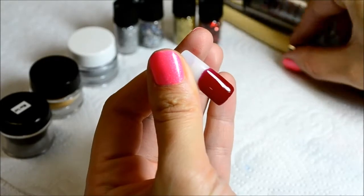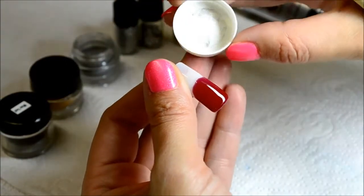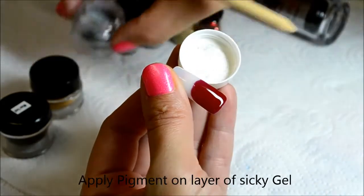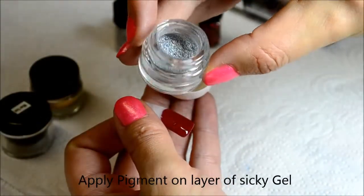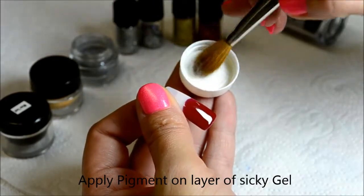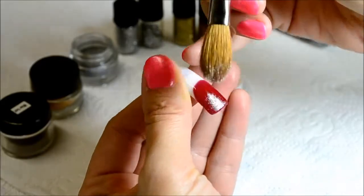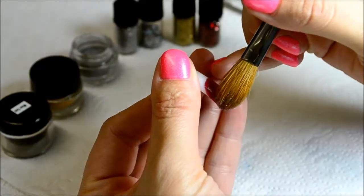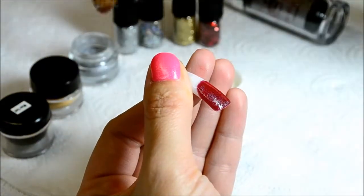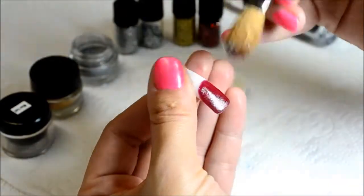I'm using a very big acrylic brush that I got as a gift, so I have no idea what the number is, but it's extremely useful. Just use a very big fluffy kind of brush. Pick up the pigment and lightly dust it onto the area that you would like to cover with pigment. It is important not to sanitize the sticky layer of gel, as you will not get the same effect.